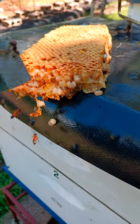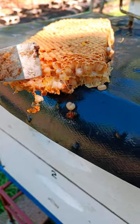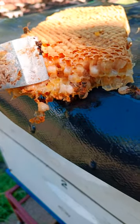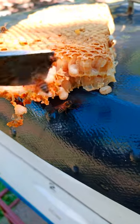I'm just giving you an insight here — this is one of the drone combs that I removed. If you look closely, there are like two little mites here; there are quite a few mites in these little cells.